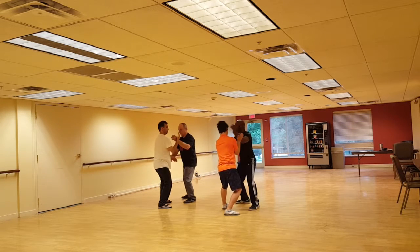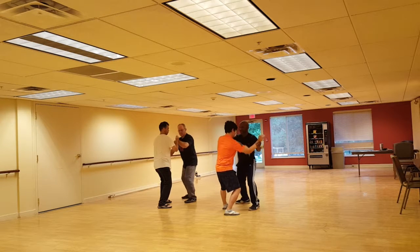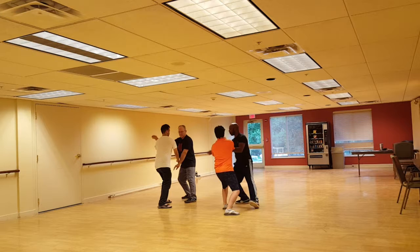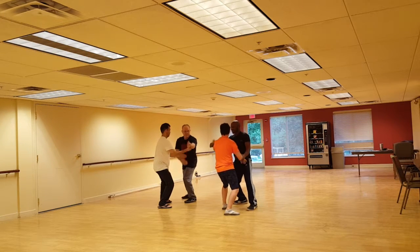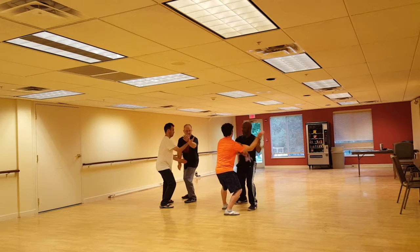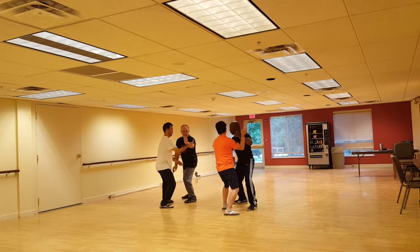I'm going to go forward, forward, back, forward, back, forward. I got you, I got you. Let's move. So now, George, when you go forward this time,